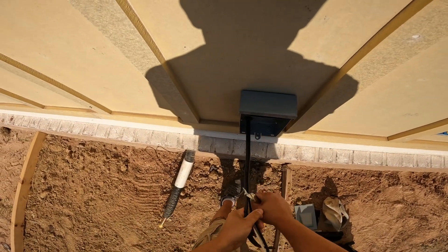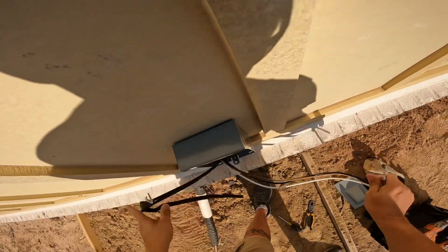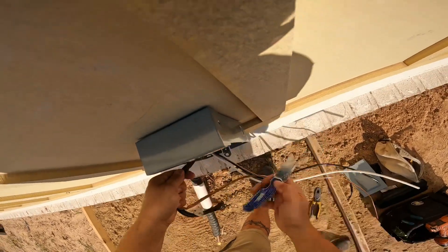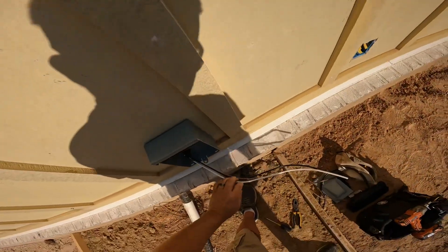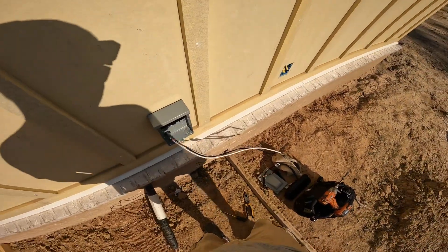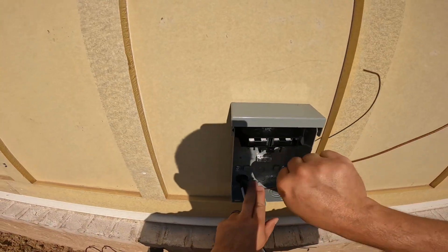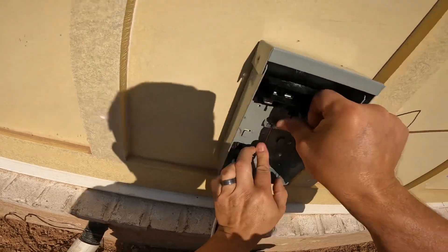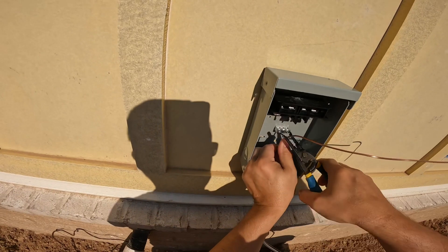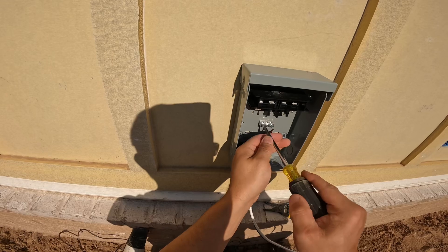I'm getting the sheathing off of these conductors, and then I'm going to go ahead and start terminating to make sure the terminations are landed correctly. Inside this disconnect it will tell you where to put these. These are a 240 system. First thing I do is land my ground on the ground — the little miniature ground bar that's in this disconnect. These wires are coming from the panel.